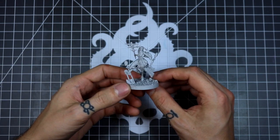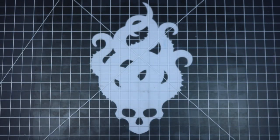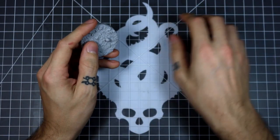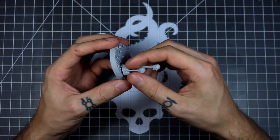Alright, there's our smaller scale Cradle all done. We're going to build the bigger one now, which is built pretty much exactly the same.